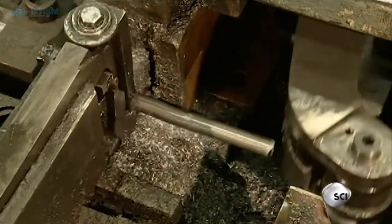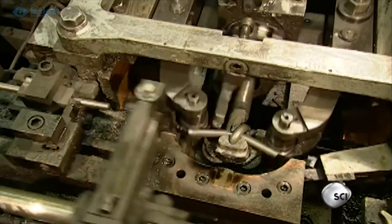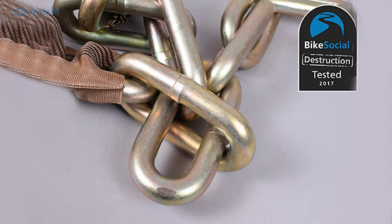Manufactured from high-quality European steel and finished in the UK with specialist heat treatment, providing specifications evolved over several years. In tests carried out by the insurance specialist Bennett's for Bikes, these chains scored highly for performance and represent excellent value for money.